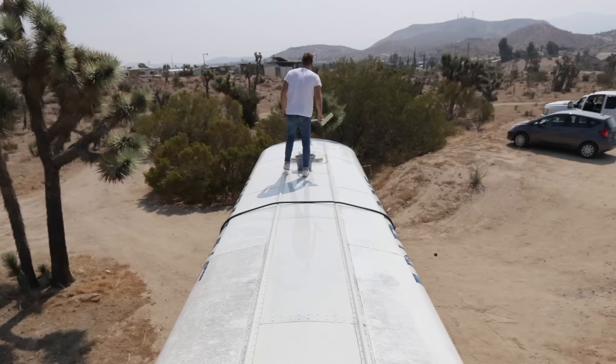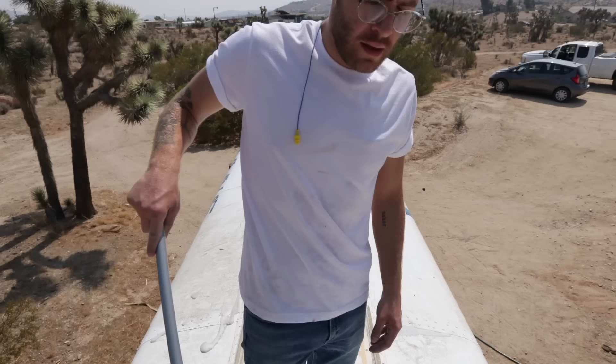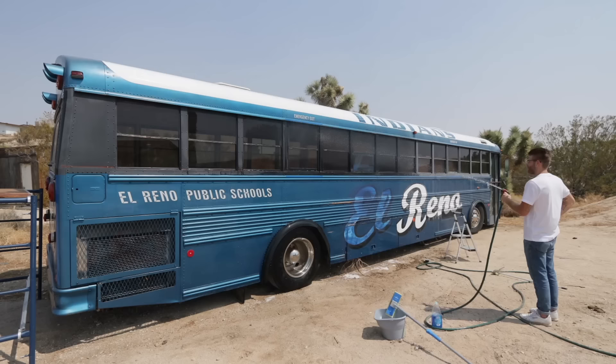Because the bus was so big, I decided just to use a standard household mop. That way I could have a few different sponge heads and replace them throughout the washing process. Even though this whole thing took about half a day, I really tried my best to keep my attention to detail. With any paint project, whether it's furniture or a gigantic school bus like this, if you don't prep properly, you're going to have bad results.